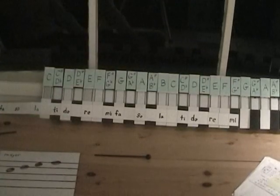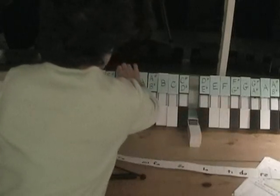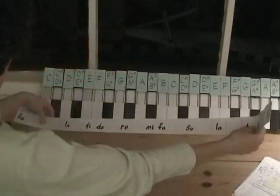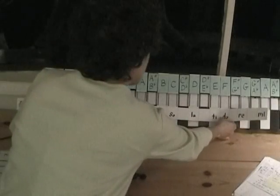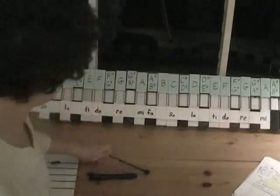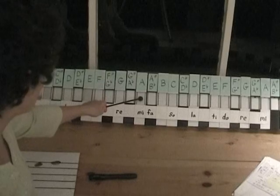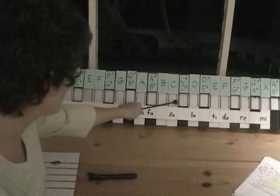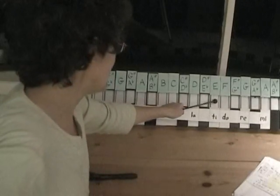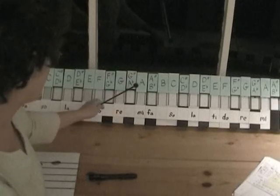Let's do one more — this one's going to be F major. Do is going to be F, right there. So we've got Do on F, whole step to G, whole step to A, a half step to B flat, a whole step to C, a whole step to La, a whole step to Ti, and a half step back to Do. The only black note we have is on Fa, and that's our B flat.